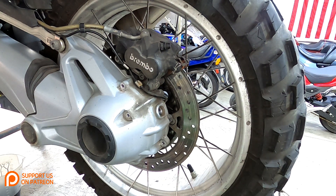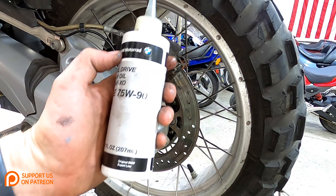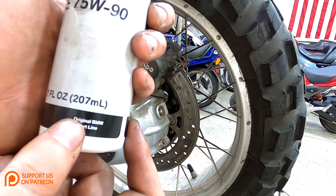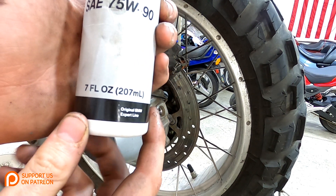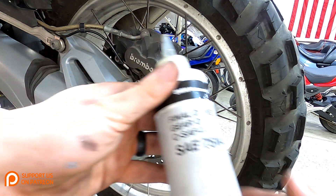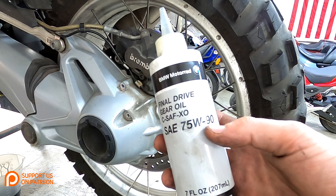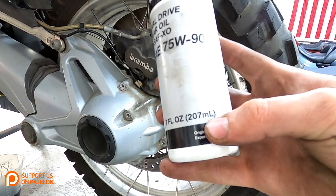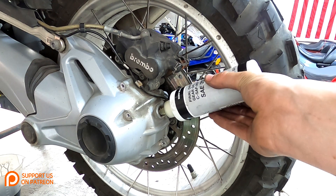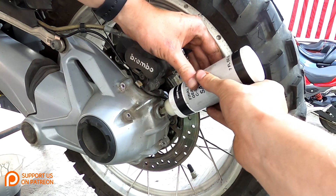For filling the rear drive oil, BMW makes these little containers with exactly the appropriate amount of oil you'll need — it's a really nice handy little container. If you're not using BMW OEM oil, it's two hundred and seven milliliters. Just put it right through the fill hole and squeeze it in until it's empty.